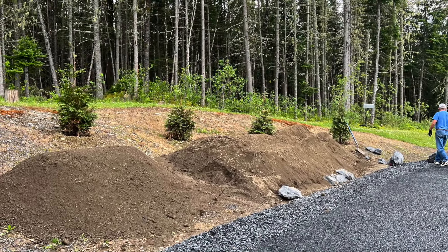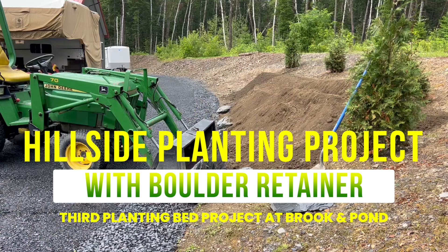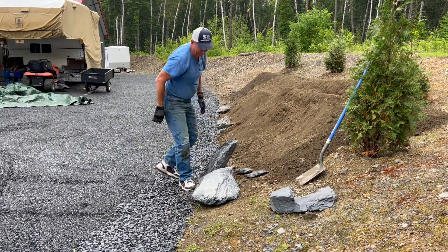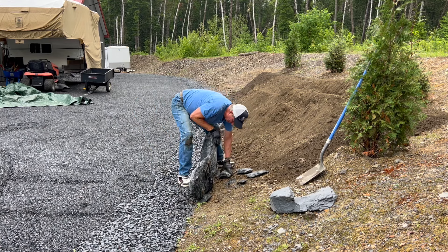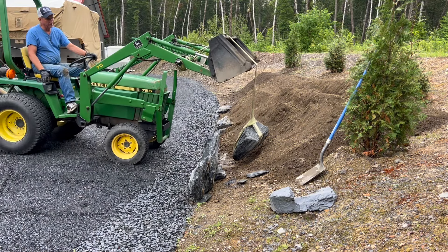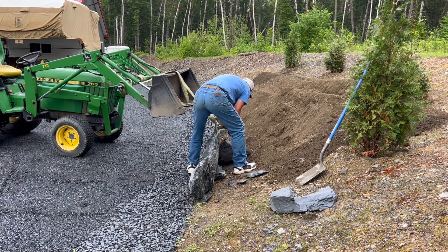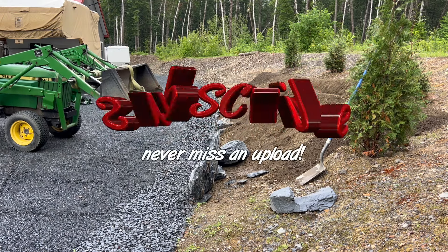Hey everybody, coach here. Welcome to this week's video. We're moving into the third chapter of our summer landscape series. This one involves a small hillside and boulder retainer, and it's kind of a down-and-dirty lesson on how simplistic these projects really can be, provided you have the tools and materials on site to do the job right.